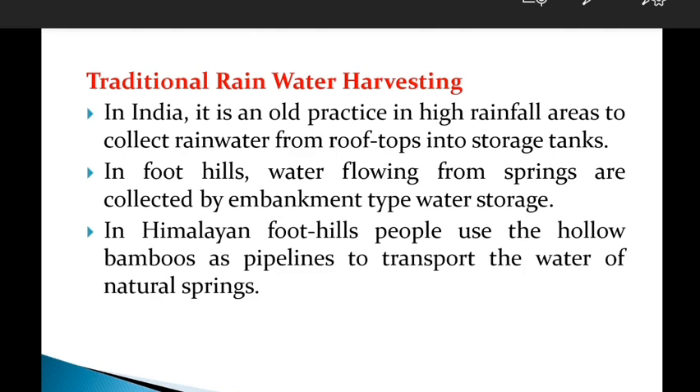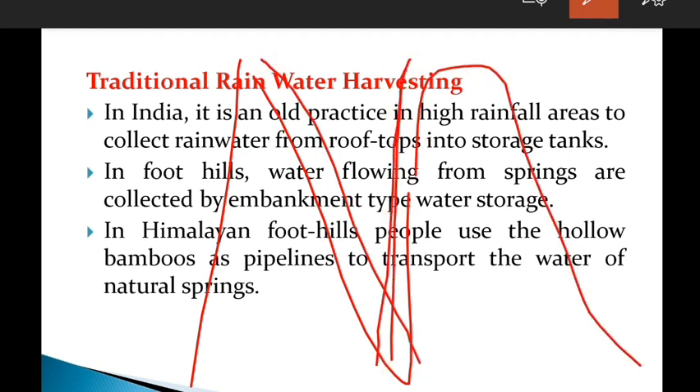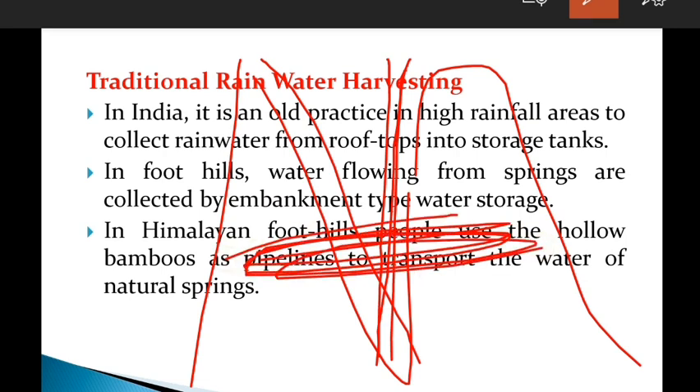In foothill and mountainous regions, embankments are established like dams to collect rainfall and runoff. Water is directed to a reservoir for storage. People have been practicing this for a long time.